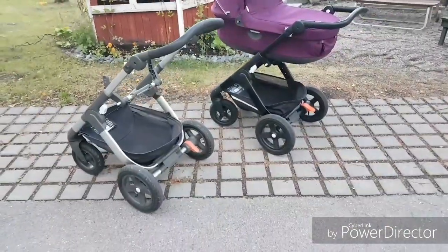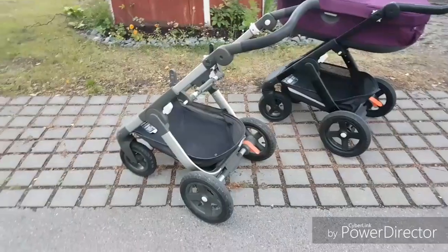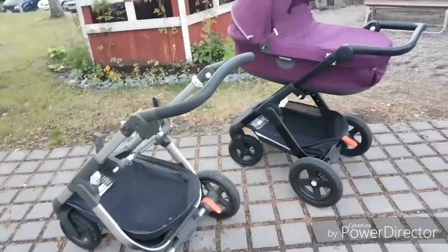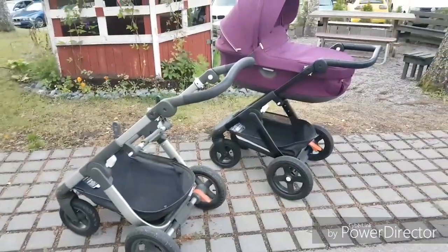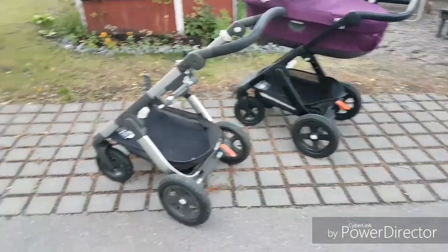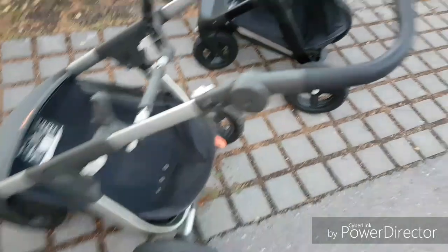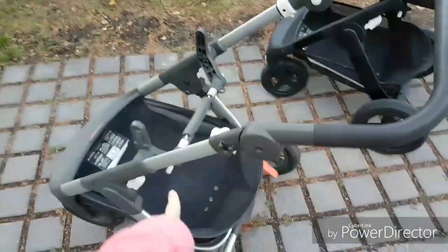You may think why I have a new frame because my old frame was pretty good, and it is pretty good. But I bought a new frame because of the suspension and I think it looks nicer than the old one. So this is the old frame and this is the new frame.